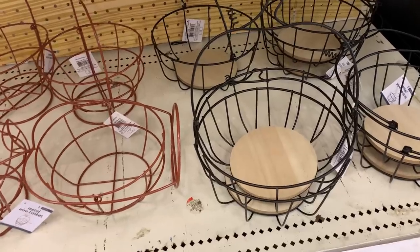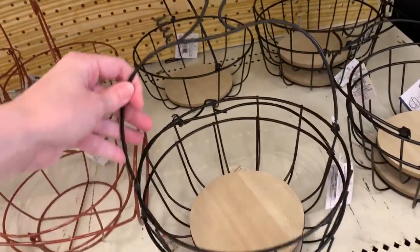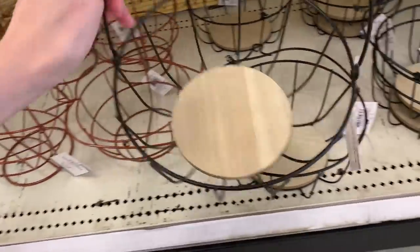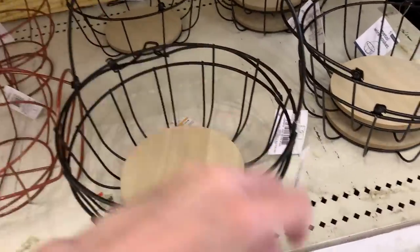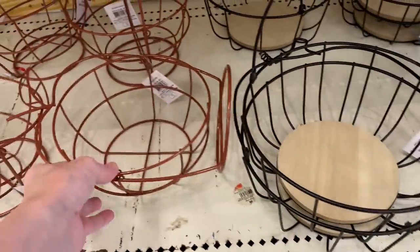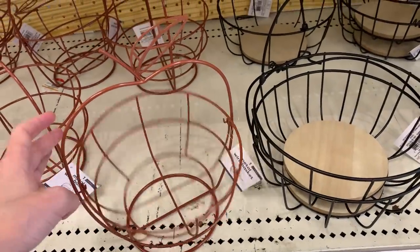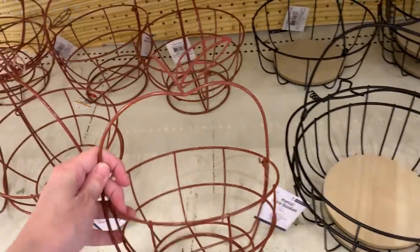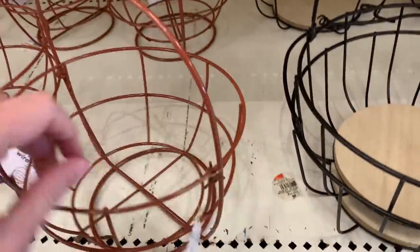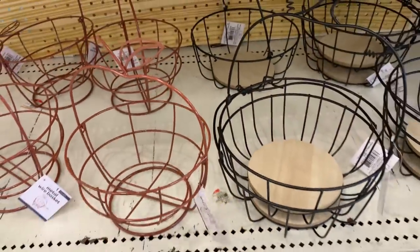Speaking of baskets, there are a couple wire ones here shaped like pumpkins and apples. The black one has the pumpkin shape across the handle — if you look closely you'll see a little stem at the top. It has a little wood base in the bottom. There's also a red one that is shaped like an apple; look at the top and you'll see the stem with a little leaf on it. The apple one has a bottom part that swings back and forth, but the pumpkin one doesn't do that. These are both priced at five bucks.